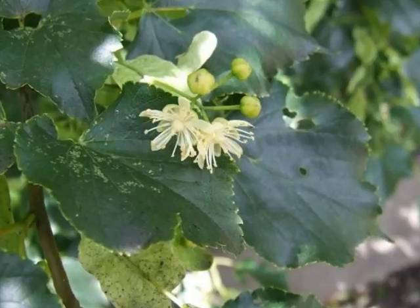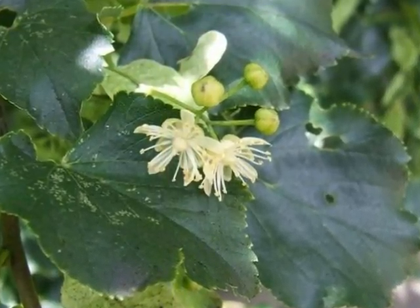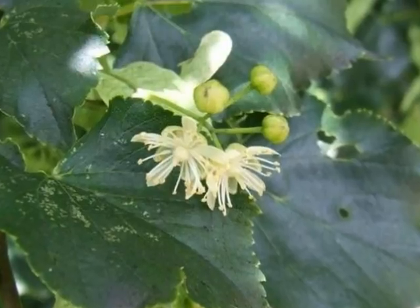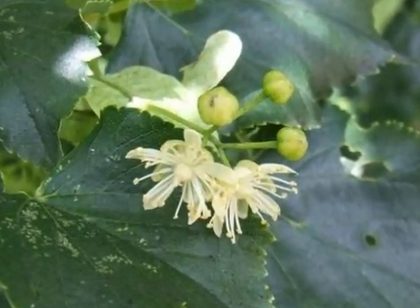The white, umbrella-like flowers, born in clusters of three to five, yet not always hanging down — sometimes born relatively erect on this species.